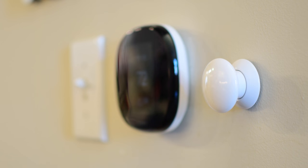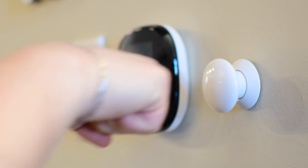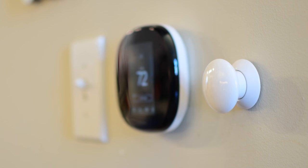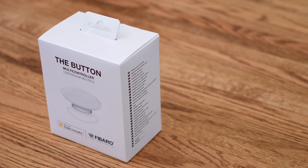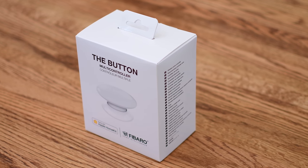It is Andrew here for Apple Insider. I love my HomeKit home. Everything works very smoothly, but there's one aspect I feel gets very underrepresented and under-acknowledged, and that's physical buttons and physical switches.